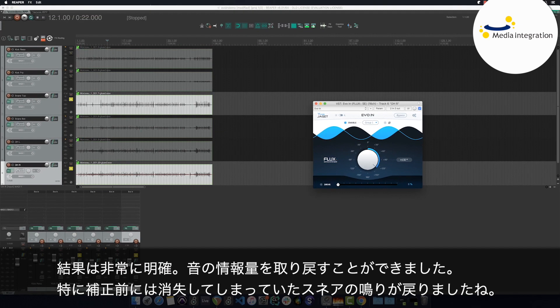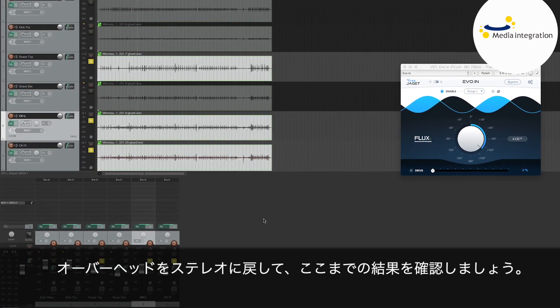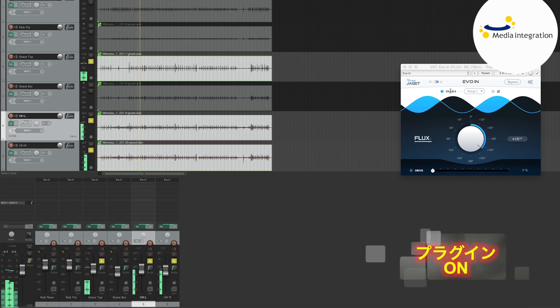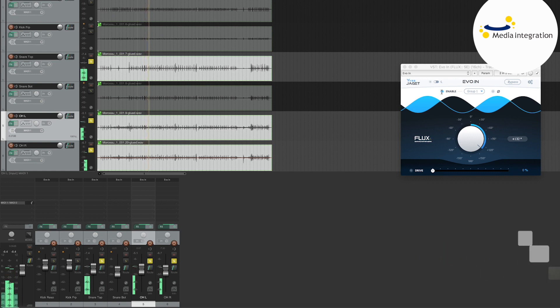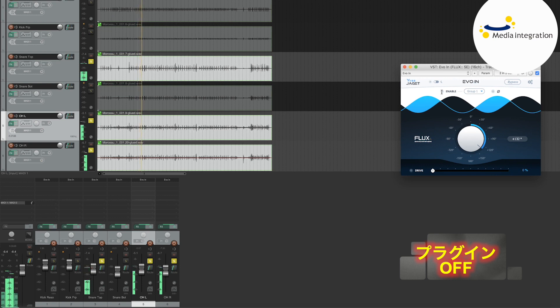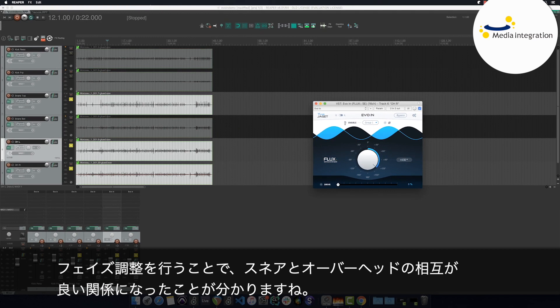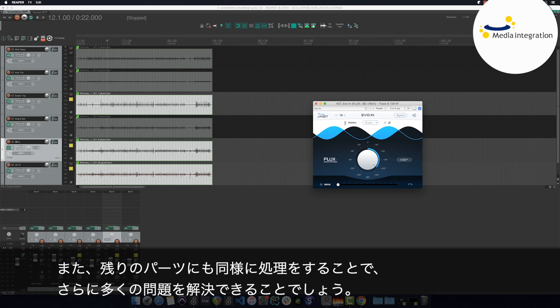The result is quite clear. Here, we recover sound information, notably the snare resonance, that before the phase correction had all but disappeared. Switching my overheads back to stereo, we'll listen to what we've got so far. It's quite clear that the interaction between the snare and the overheads is far better once we've calibrated the phase. Also, we recover a lot more matter with which we can work as we go on with the rest of our mix.